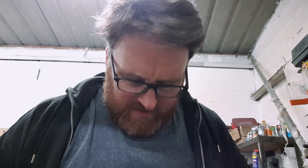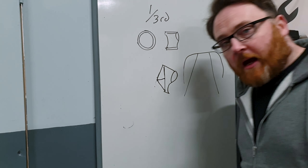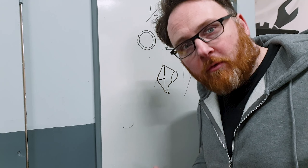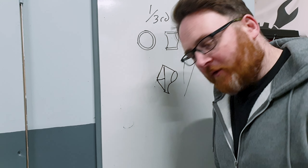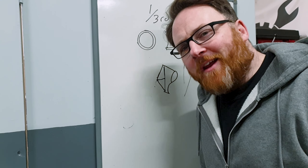Bastard — didn't have my safety glasses on. Not bad. In fact, I'd go as far as to say that's probably the profile measuring technique I'll use from now on if I'm ever going to work with pipe.